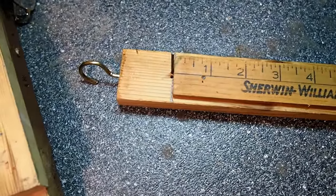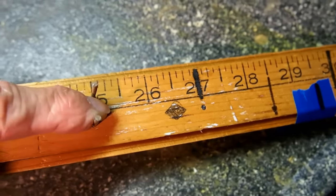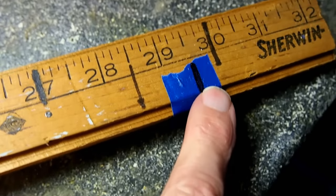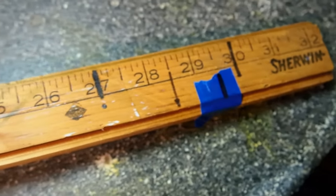This is my DIY arrow measuring stick. It's just a nail at the end of a yardstick on a piece of 1x2. A couple of nails here to hold the arrow straight, and I put a piece of tape here at 29 and a half inches to remind me where to cut them so I don't make a mistake.